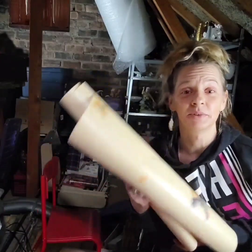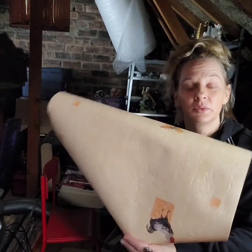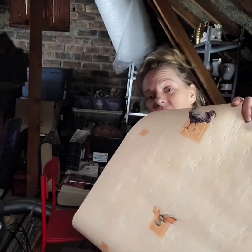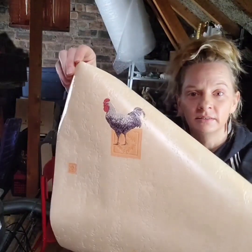Just a quick tip for parceling up your fragile items: wallpaper. You get it usually really quite cheap in the charity shop - I got this one for a pound. It's really good, thick, nice. Great for wrapping.